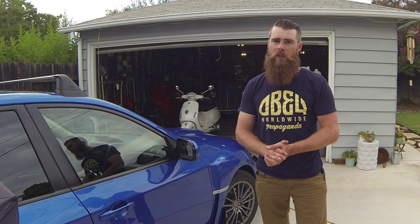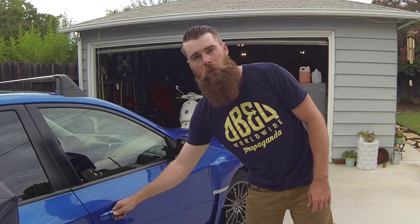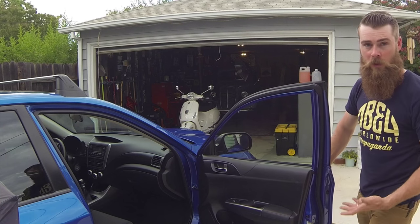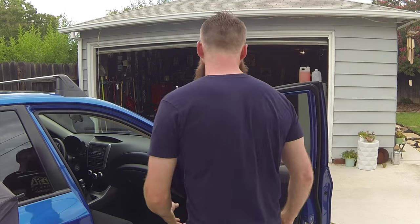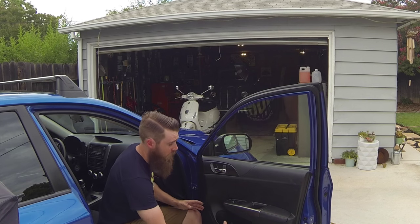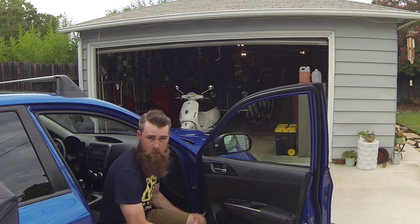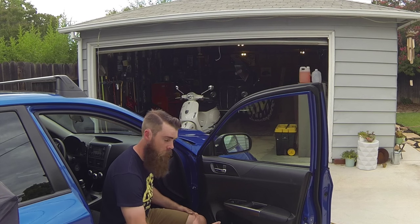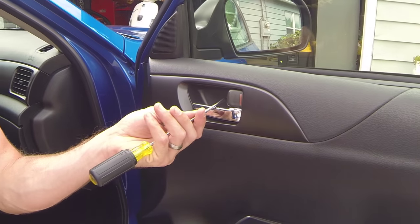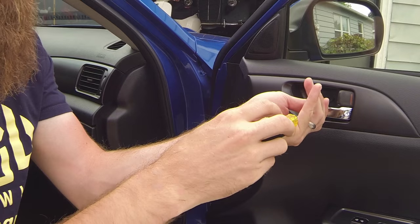What's up guys, on today's episode of Blake's Garage we're going to go over how to remove a Subaru Impreza WRX STI — whatever kind of Subaru you have — the inner door panel. I'm going to go through the basic procedure on how to take this thing apart because I have a vibrating noise in my door that's really annoying me, so I'm going to try to take care of that issue.